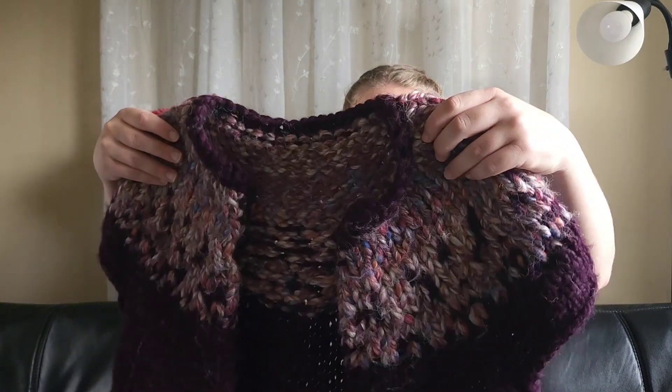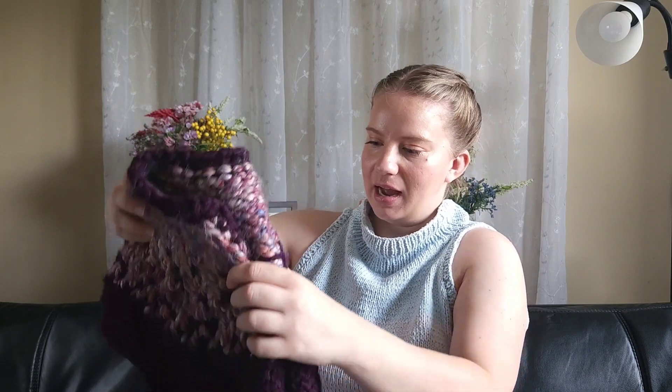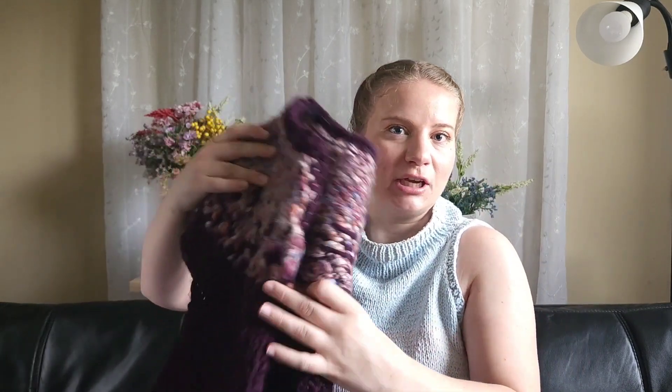A lot of Knit Collage patterns are perfect for scraps. If you have the knitting skills, you can modify them to use a slightly lighter gauge or lighter weight yarn. They have many different patterns where you can mix and match what you have, or even hold yarns triple depending on what weight you have, to create gorgeous works of art that are exclusively your own.